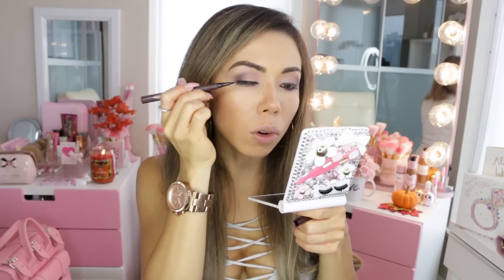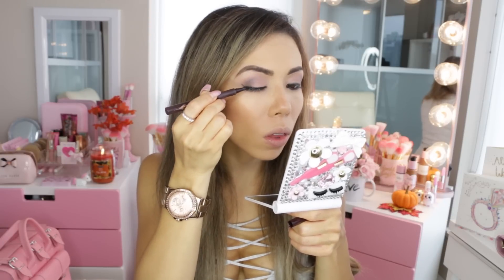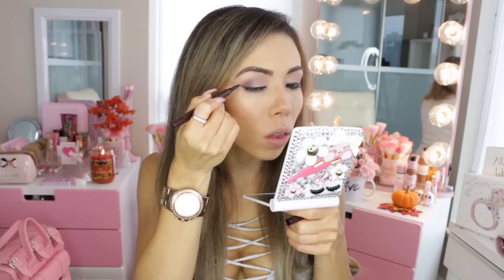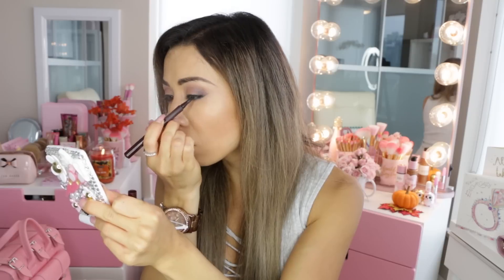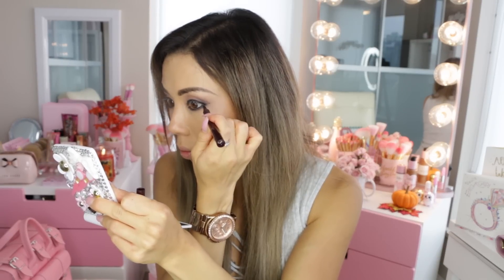Now going in with the Charlotte Tilbury cat liner — I absolutely love it. It's got the perfect tip so it's really easy to apply. I'm doing a little bit of a wing with this look; I love a winged liner look. I'll apply it on both eyes, and what I really like about this liner is it doesn't smudge at all.